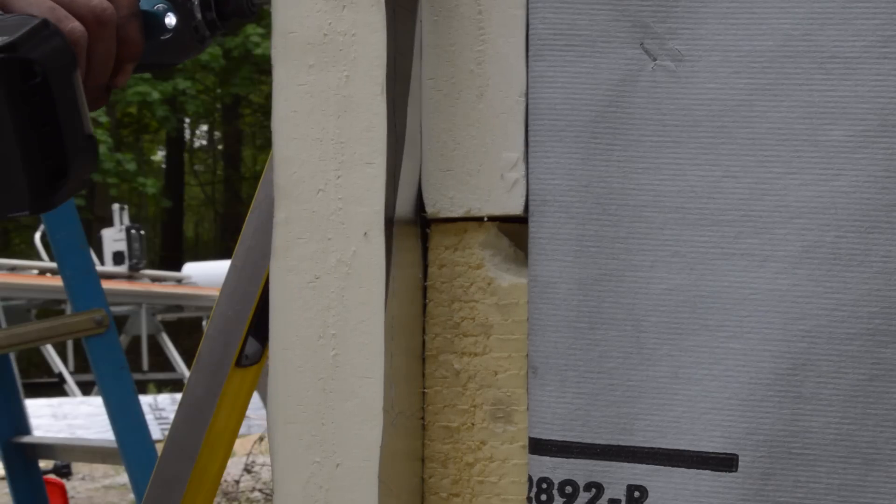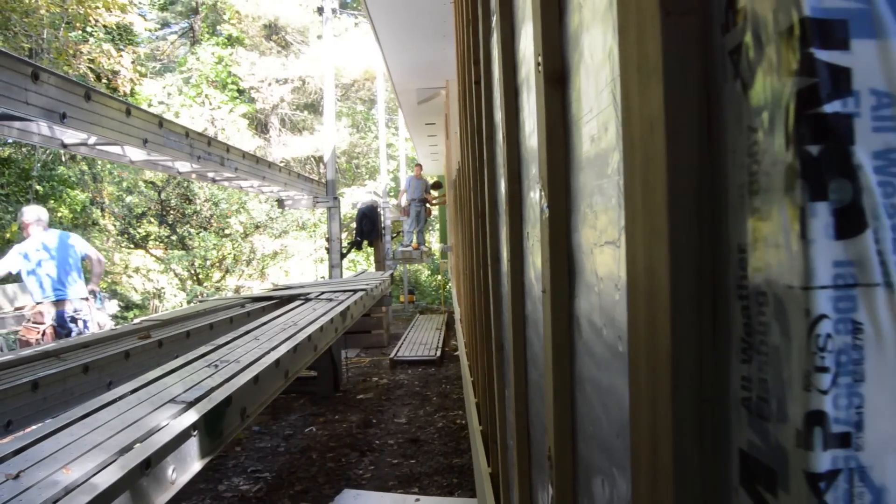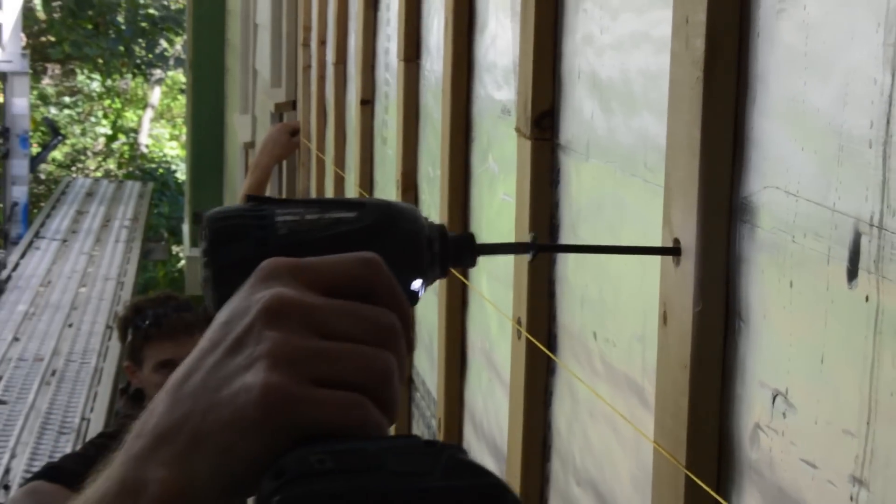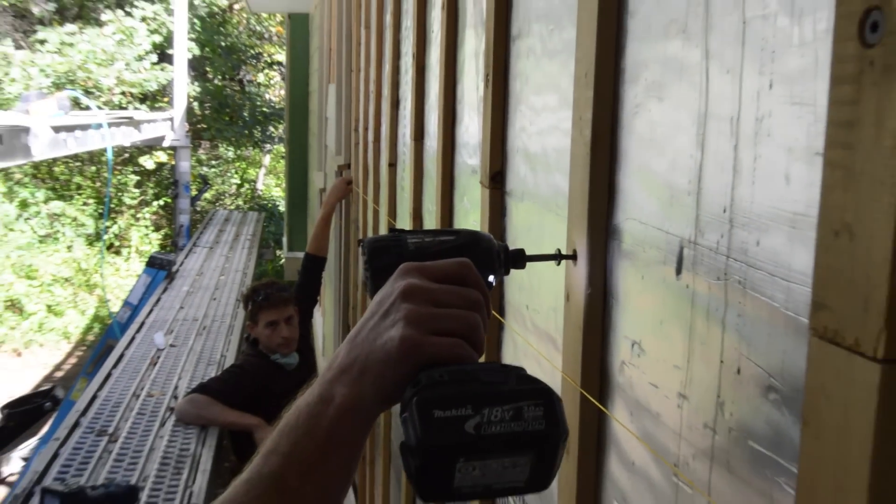Because foam compresses, before installing the siding you have to align the furring strips into a perfectly flat plane. This is done with a string line.